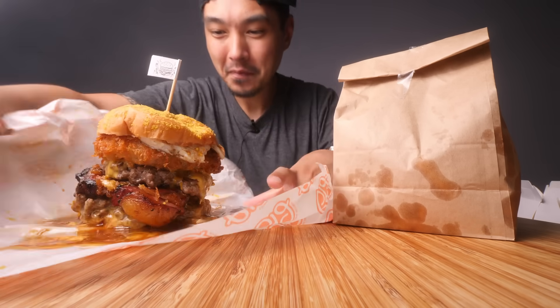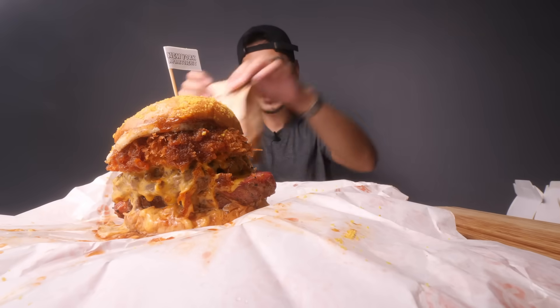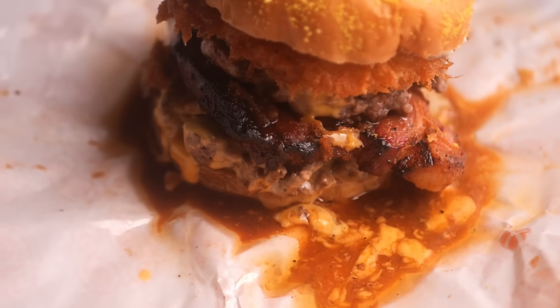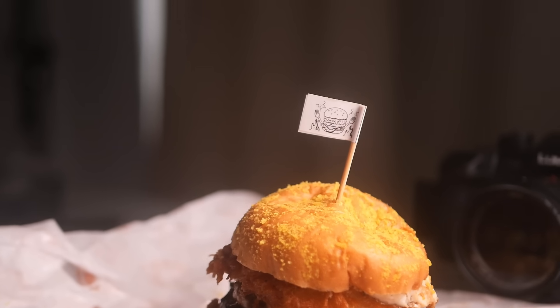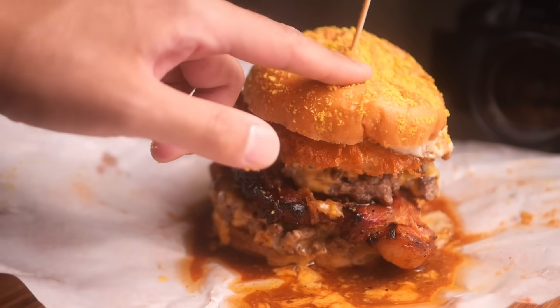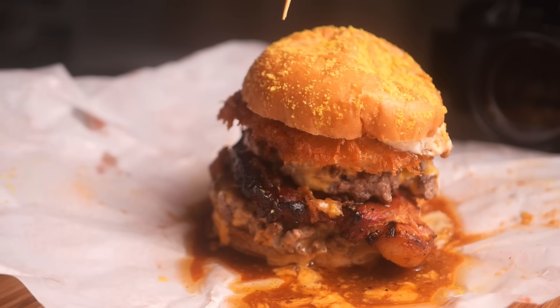Wow, oh my god, this is actually crazier than I thought it would be. Would you just look at that — sheesh. Yo, look at all the juice on the bottom of that wrapper, that is absolutely insane. Classic little flag on the top. So first of all, the bun has like yellow powdery stuff on it and I have no idea what that is — it didn't say on the menu.